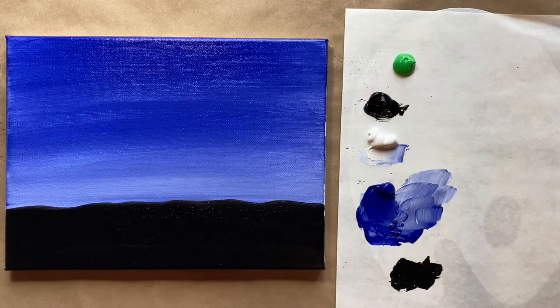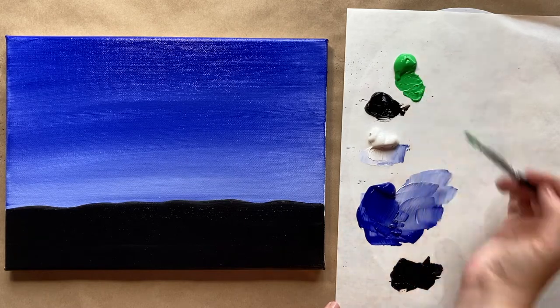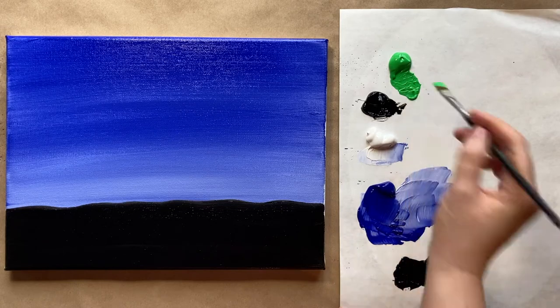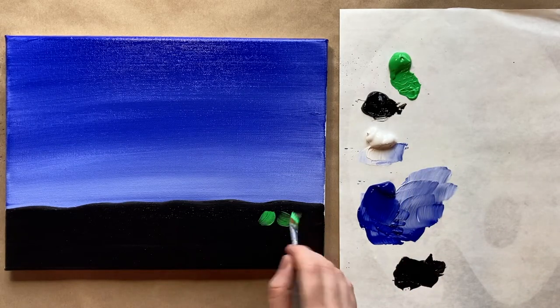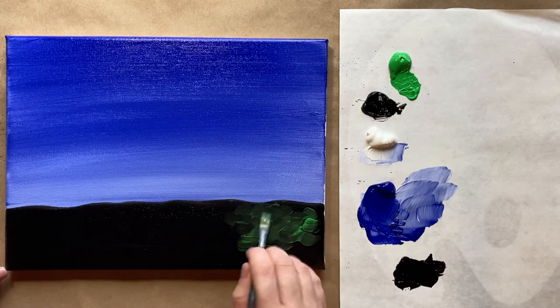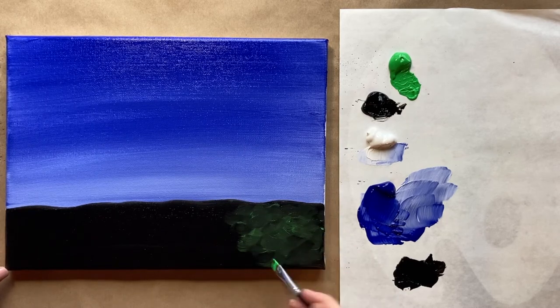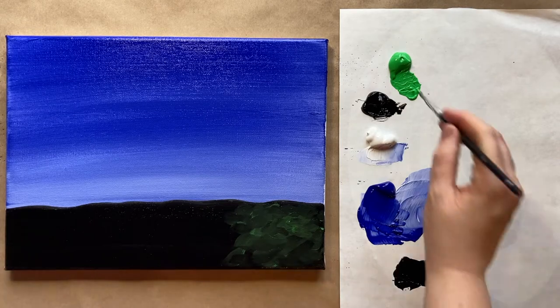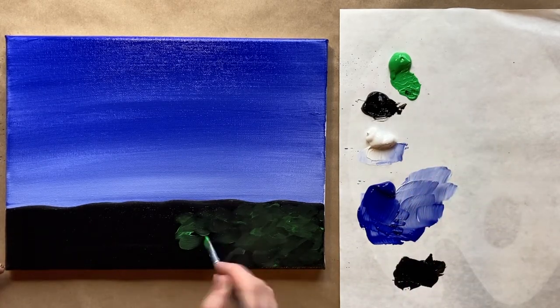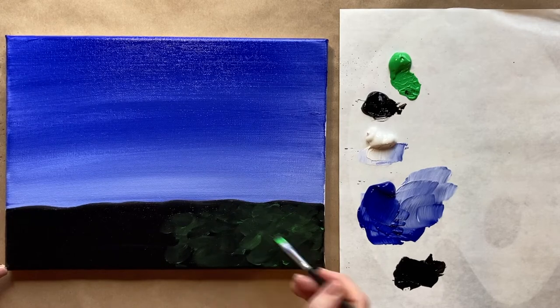Now I'm going to use that medium-sized square brush — go ahead and retire your big brush for now. I'm going to grab some bright green — this is called permanent green but any super bright green will do. Working with primaries: that's going to be blue and yellow together. Add a little bit of green into our black.